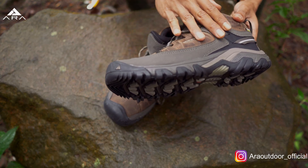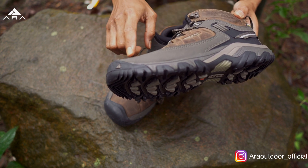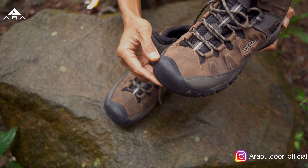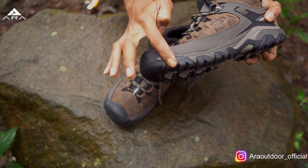Jadi kita bisa lihat pattern-nya cukup rumit. Kemudian ini kalau dari depan kita lihat, bagian toe box-nya. Di depan ada toe cap-nya. Yang unik, toe cap-nya nyambung dari bagian outsole-nya. Nanti akan kita bahas outsole-nya.